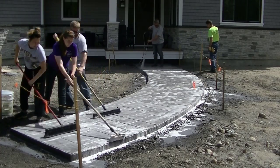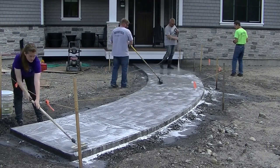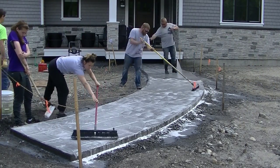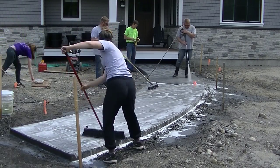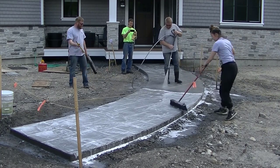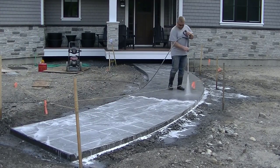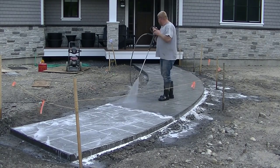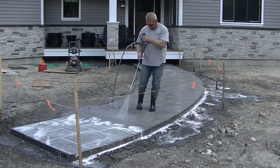Stay tuned — coming up I'm going to show you what we use for a sealer and how we seal it to make sure this thing comes out looking really good. Luke's coming right behind getting all the soap residue off, and any residual release agent that the scrubbing helped remove. Once we get this rinsed off, we let it sit for at least 24 hours to dry before we seal it. If you're using an acrylic solvent-based breathable sealer, you can come back the next day and seal — the sealer is breathable so it allows moisture to pass through and won't fail or turn white.